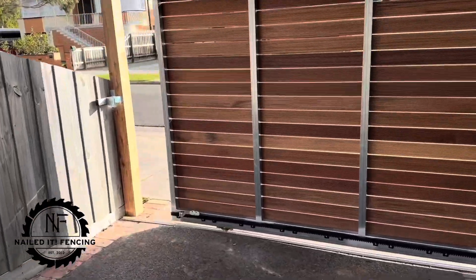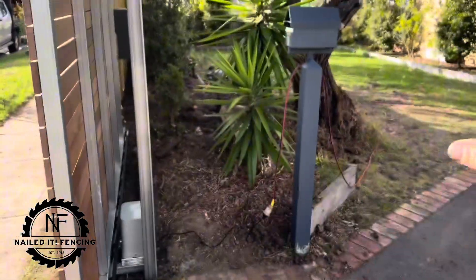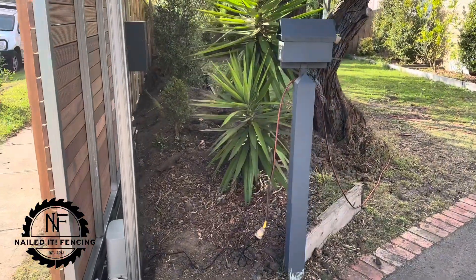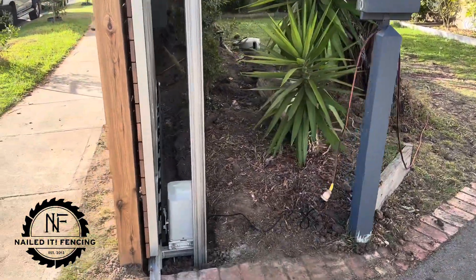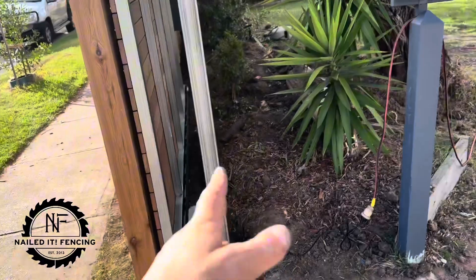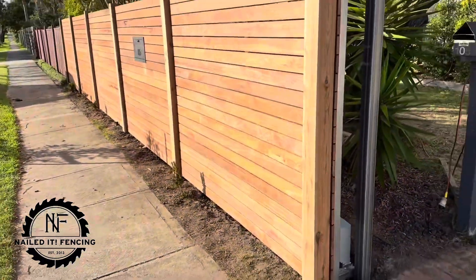Coming back round to the front. Everything's sliding nicely. The client's got to do a whole bunch of landscaping in here too — going to dig this all out and smooth everything to the front. If they weren't going to do that, we'd have to have a retaining wall in there just to make sure nothing falls down.